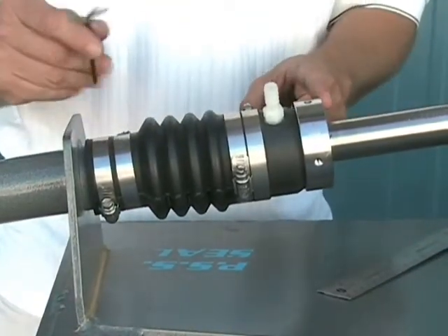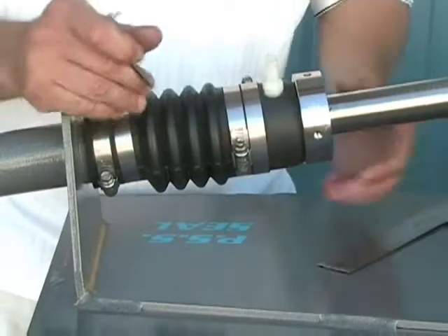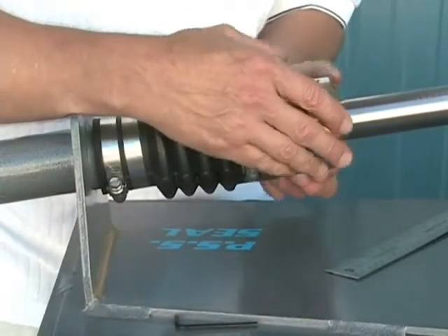In this instance I have an inch and a quarter shaft, so we're going to add one inch of preload to the bellow.